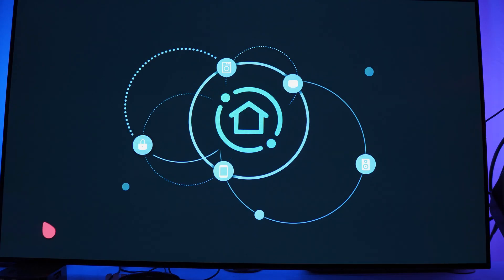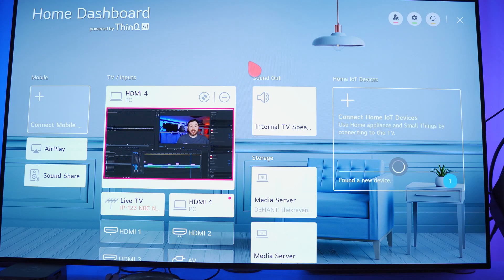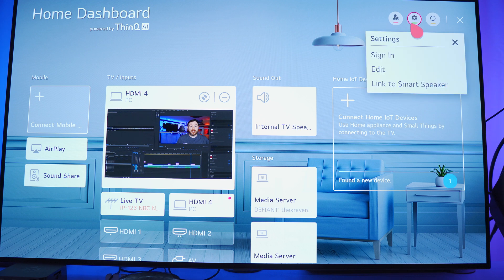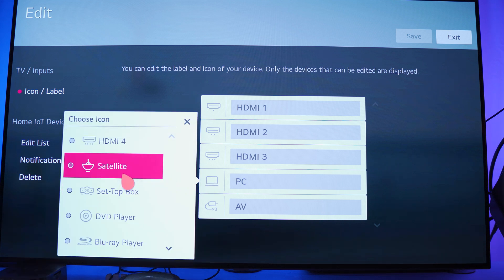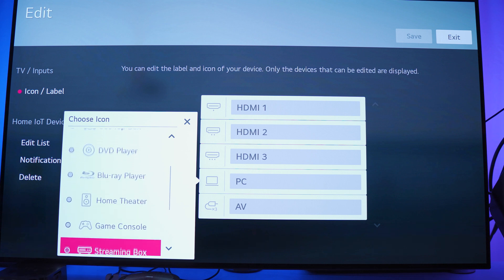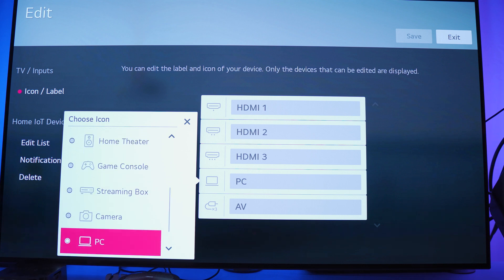To actually turn on PC mode for your input, go to your television and bring up the home dashboard. Click Settings, then click Settings again. Select the input icon next to the input that is coming from your PC, and then select 'PC Computer.' That is how you turn on PC mode for that input. It is almost as convoluted as some of the other things that manufacturers make us go through. Please, somebody teach these people some UX design.